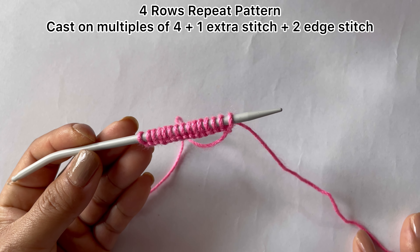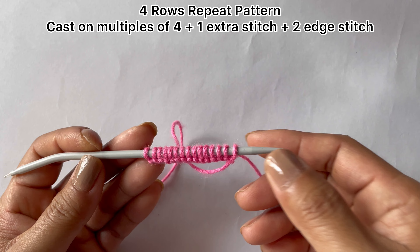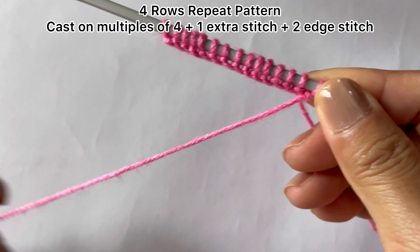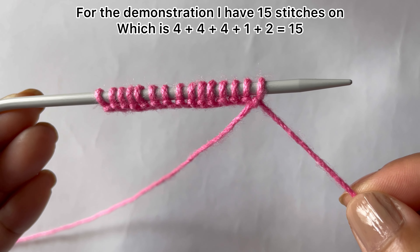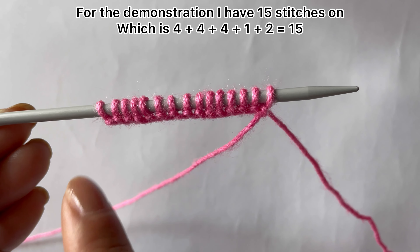You'll need to cast on multiples of four plus one extra stitch and two edge stitches. So we have 15 stitches on the needle: four times three is twelve, plus one extra stitch is thirteen, and two edge stitches makes fifteen.